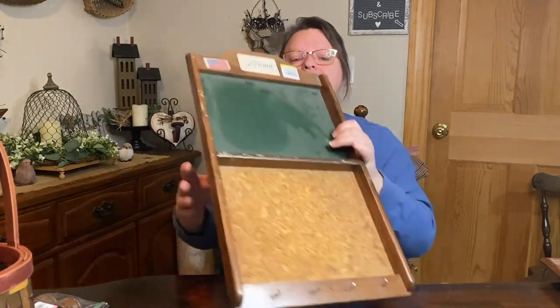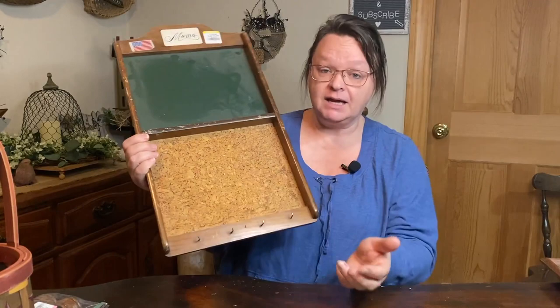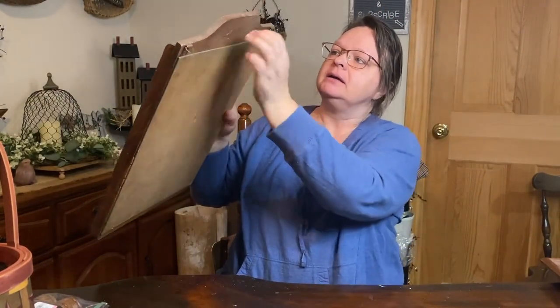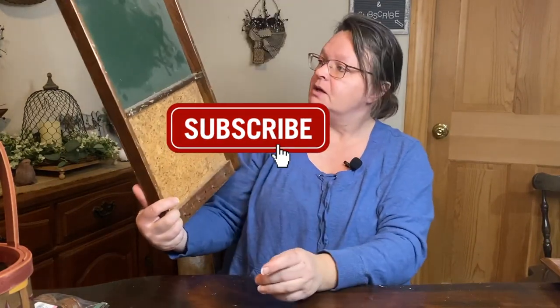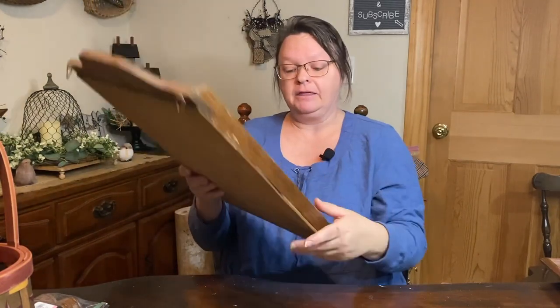I did get this memo chalkboard for $3. It's got the green chalkboard on it — fairly old, with a cork board. Up top it says 'memo,' and it still has the little hangers on the back and four little hooks down at the bottom. I thought for $3 I might be able to make that over. I'm thinking I may try and use some wallpaper from my last haul — it's got a rooster on it, and I think that will fit perfectly in one of these spots. I also have chalkboard paint, so I may redo the chalkboard in black chalkboard paint and put the rooster picture on the bottom and paint the whole thing.